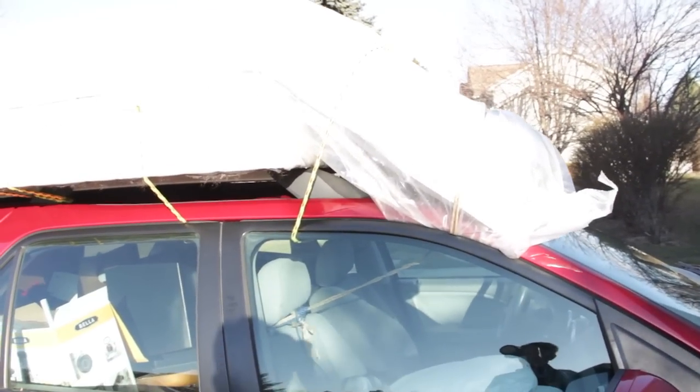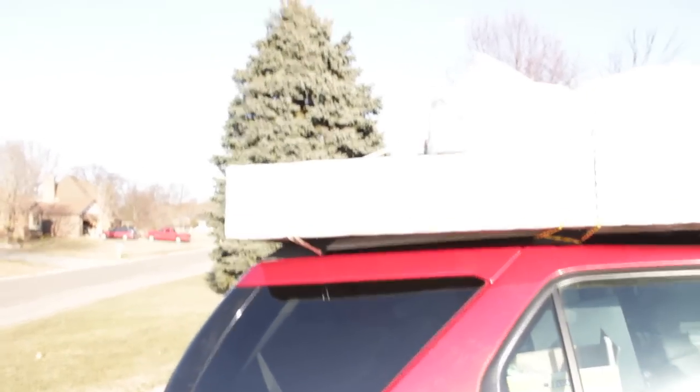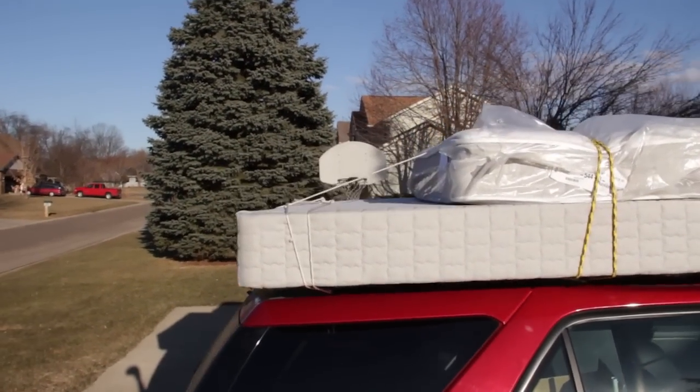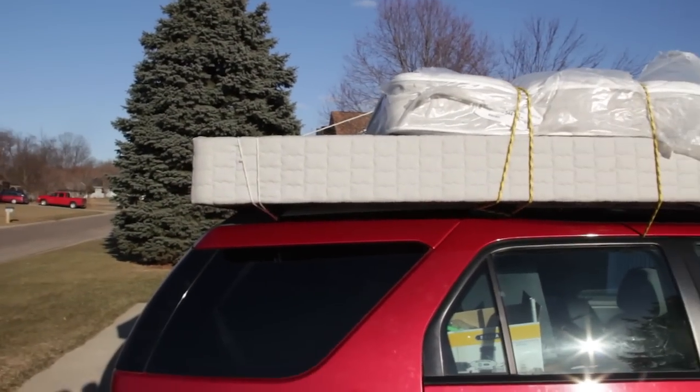As you notice, the box springs are on the bottom — you don't really have to tie it down that much. Sorry for the overexposure there. I did use another rope and did sort of a little hinky tie around.